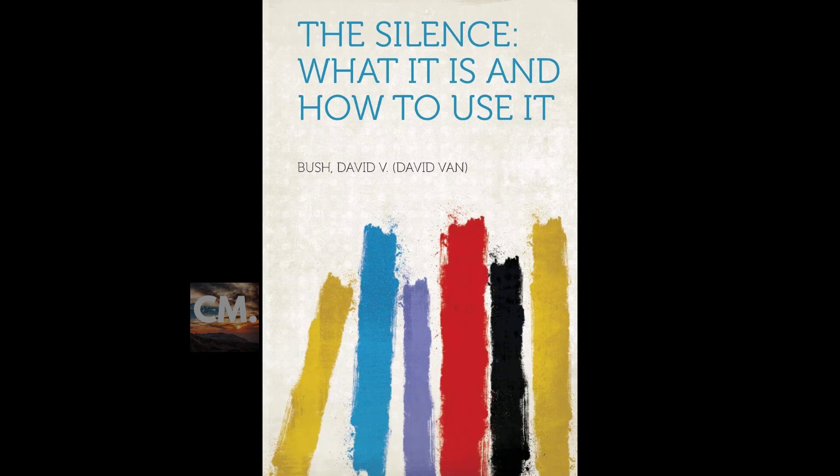Wrong thinking produces inharmony in our body, which in turn produces sickness. Our bodies are sometimes instantly reharmonized while in the silence. In the silence, our minds become passive, open, free, and loving, at which time the infinite master of harmony touches the mental chords of our being and we are well. Just as the piano can be tuned, so can the mind. Man's body is made up of twelve octaves, the same as in music. All matter is music.